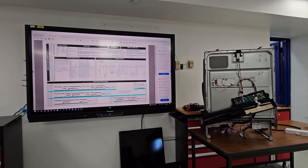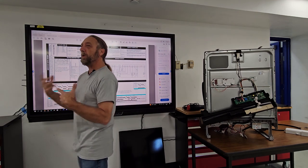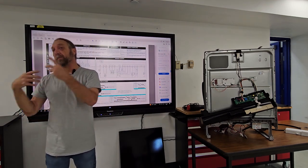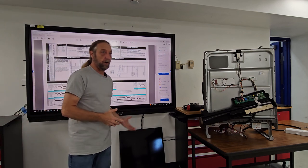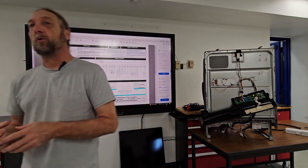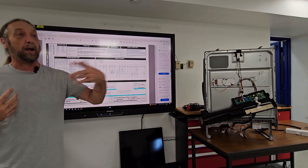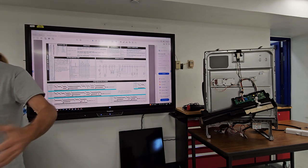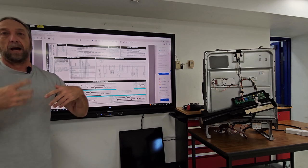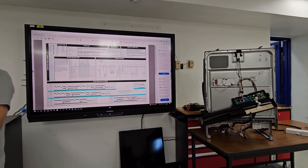We've been talking a lot about the dishwasher — the components, cycling temperatures, and the diagram. Today we're going to do a little bit more about the diagram and show how to use a meter to troubleshoot issues like the dishwasher not filling or not draining, and how to go to the machine and actually do it.